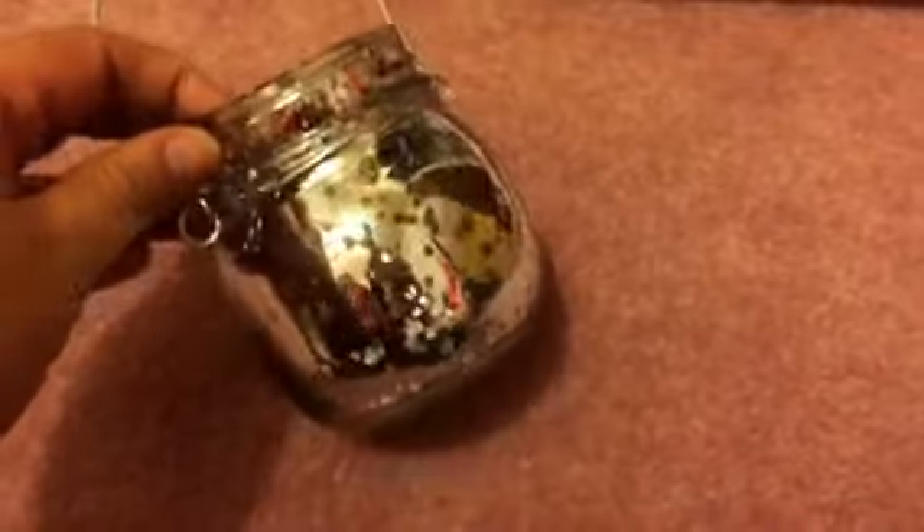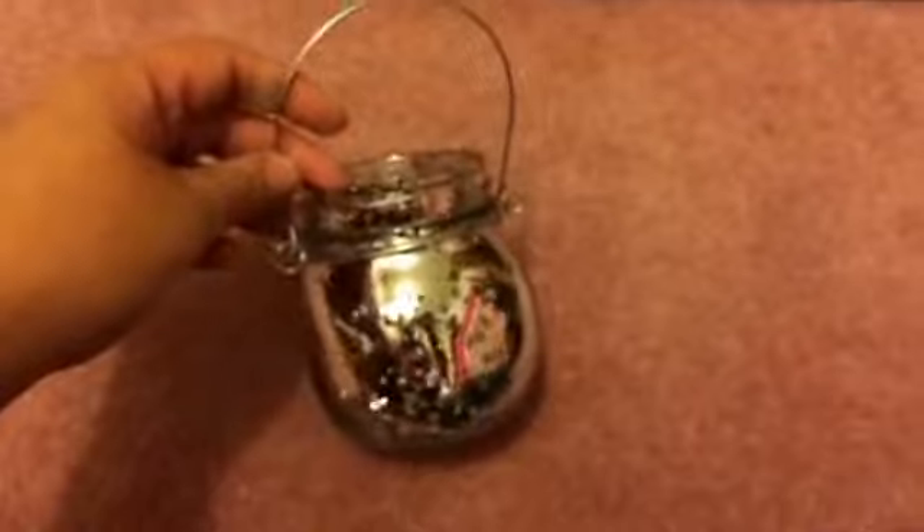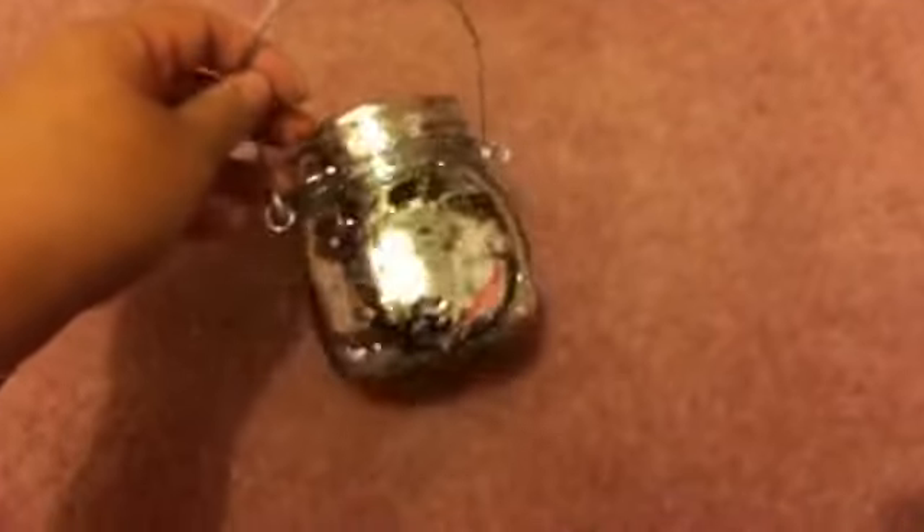On to a couple of decor items — I picked up this beautiful jar with a handle that kind of looks like mercury glass. It came in red and silver. I thought it was absolutely beautiful and it definitely looks like it's more than a dollar.